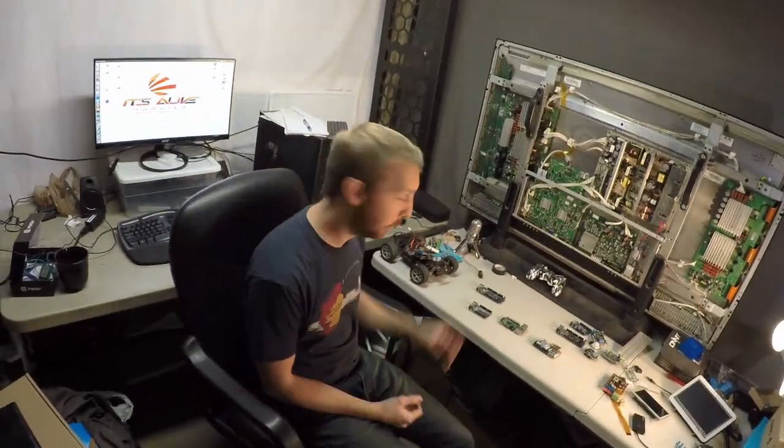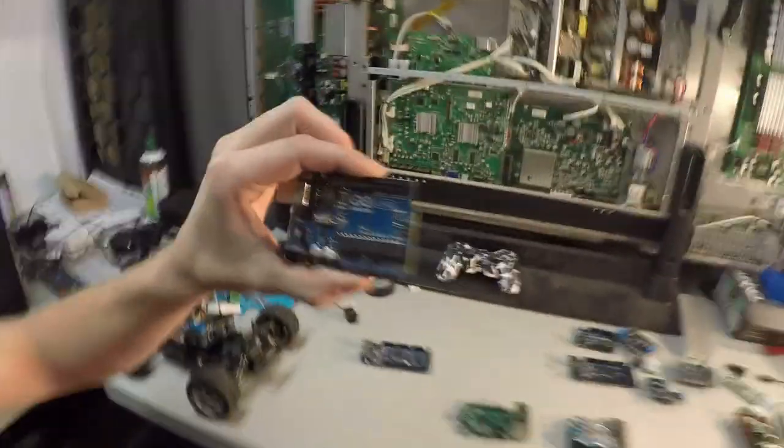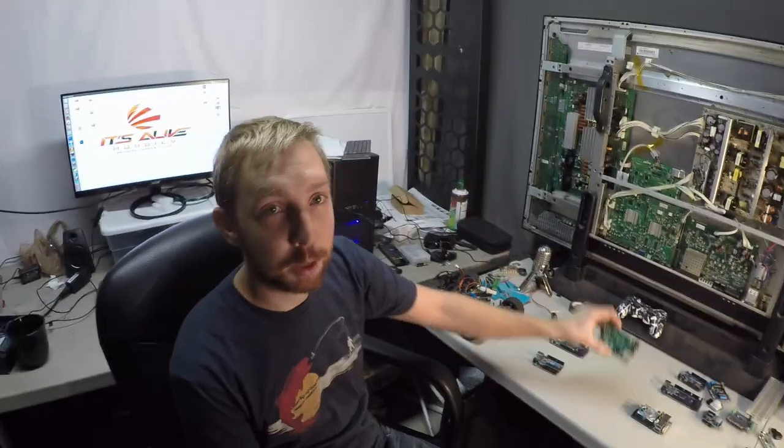Welcome to It's Live Hobbies. Today we're going to be reviewing the Arduino against the Raspberry Pi 3 against the Odroid XU4.